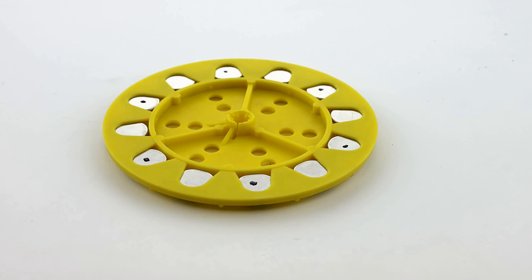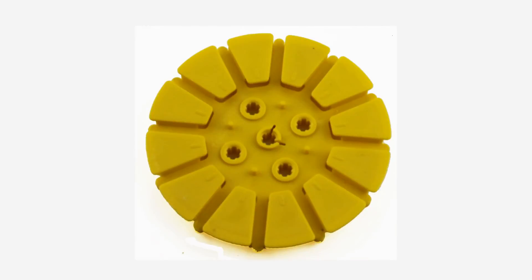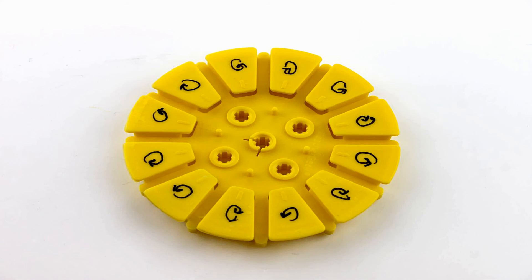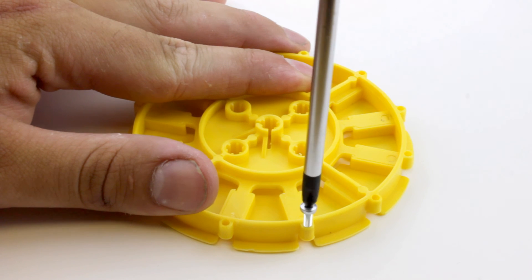Now that the rotor is done, it's time to build the stator. We recommend that with a Sharpie you draw the direction in which you're going to wrap the wire around, since it needs to alternate each time. Go ahead and screw one of the small screws into any hole — it doesn't matter which one.